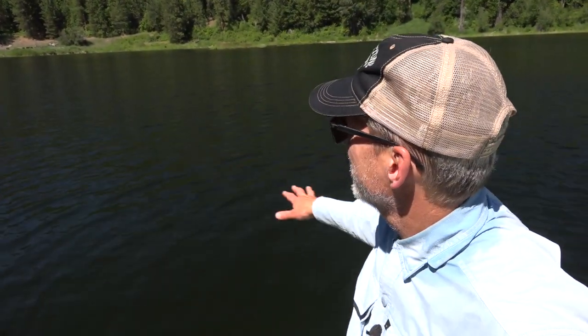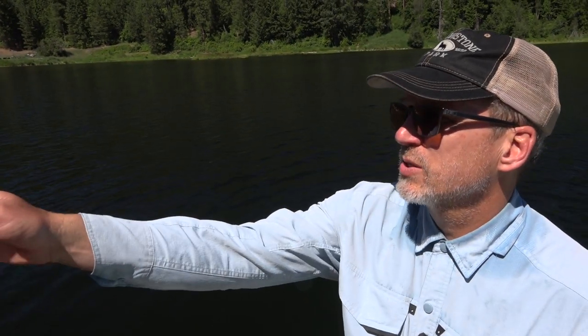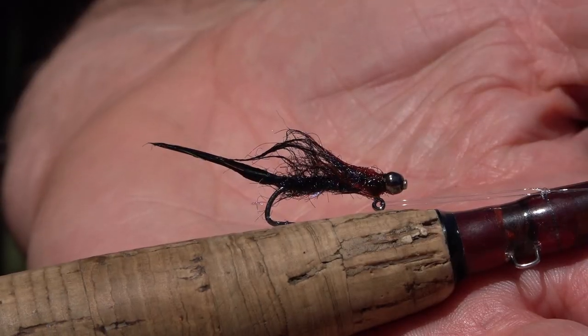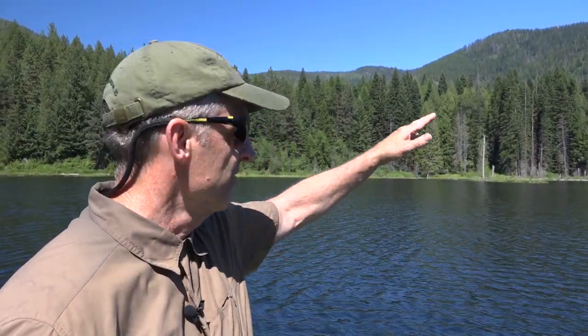I had been casting out into deep water and had a couple of strikes but missed. This one I cast more towards shore and let it come down off a drop-off into deep water and had a hit fairly quickly. Then maybe it was the same fish chasing — another hit and another hit — and finally hooked up. We decided to use a balanced leech under an indicator. There's a little chop on the water, so we thought that might work. We put the indicator about 15 feet above the fly just to get it near the bottom. Sure enough, a big fish hit.